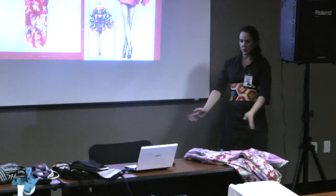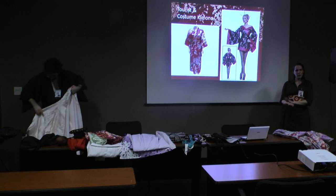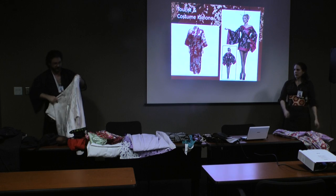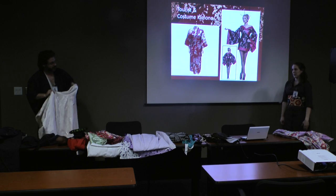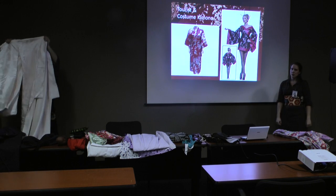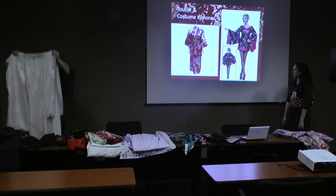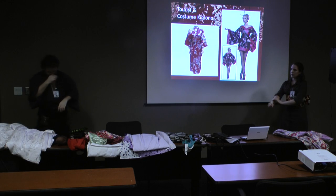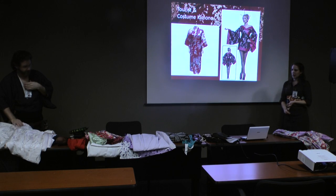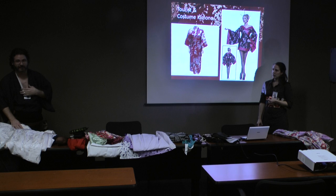This one is all white — specifically called shiro-maku, which means pure white. There are other uchikakes which are a little more popular in red or gold — you'll see them in all sorts of different colors, but the primary colors are red, gold, and white because those are the lucky colors. You'll see cranes and the embroidery work on these is amazing — royalty carriages, phoenixes. Uchikake are always silk; you will not see an uchikake made out of anything other than silk.